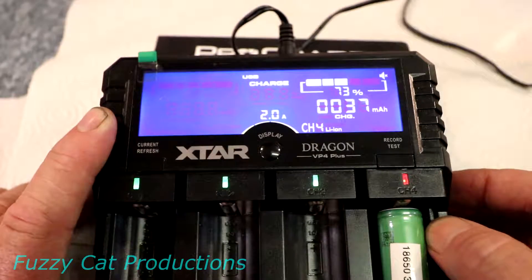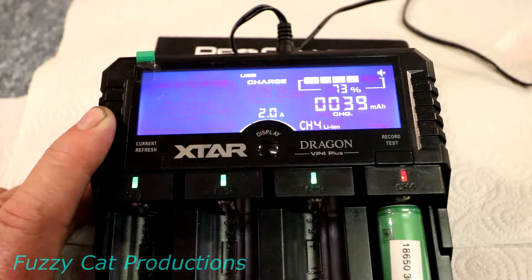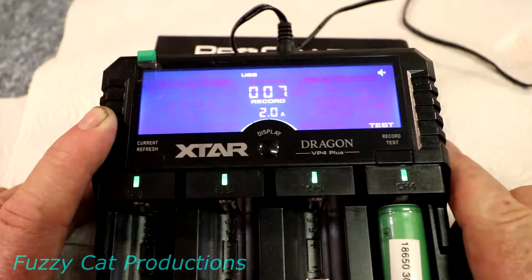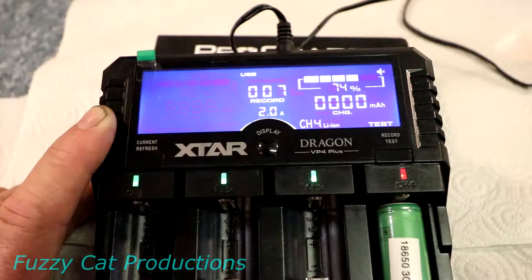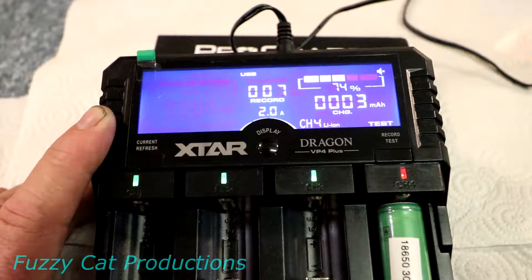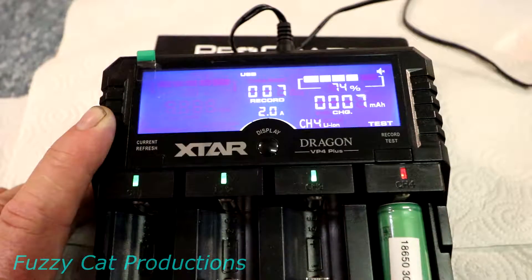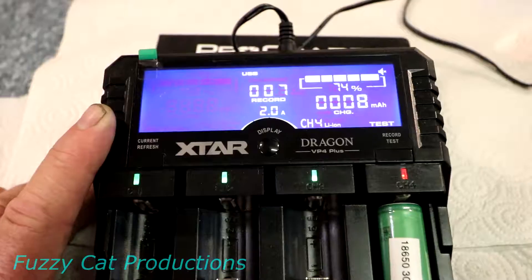If your battery has been around a long time and you want to test its capacity, press and hold the test button to switch to test mode. It first charges the battery all the way to capacity, then discharges it all the way flat, then recharges it and tells you the milliamp hour rating of the battery.